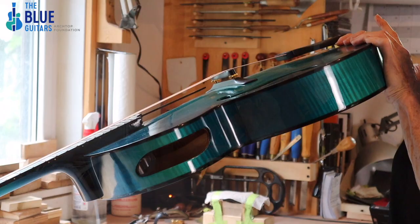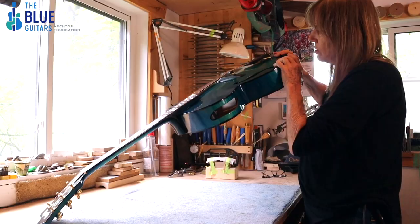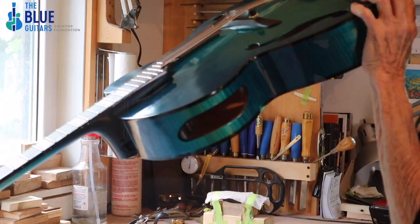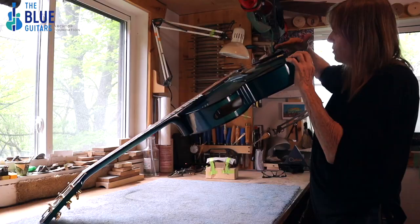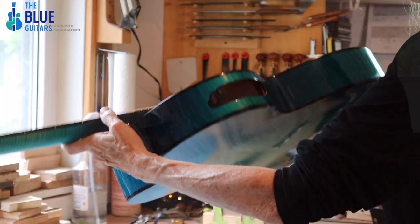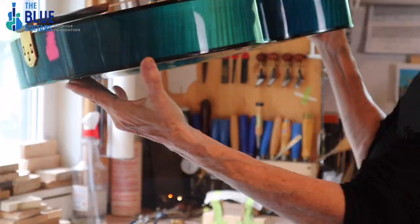The beauty of an archtop is you can make these adjustments — you can change the bridge, the tailpiece, the angle of the tailpiece. That is very DeQuisto; that was his thing. You could raise and lower it to change the down bearing on the bridge. What I would do is lower it just a little, and at the tailpiece there are three screws I would loosen, and then I could just pull it down a bit and change that angle, just a hair.